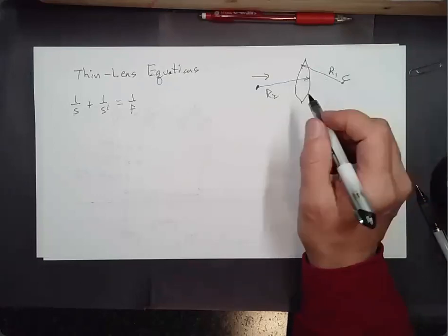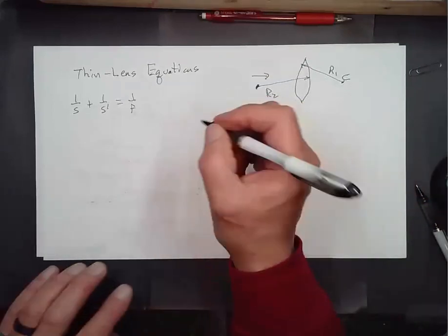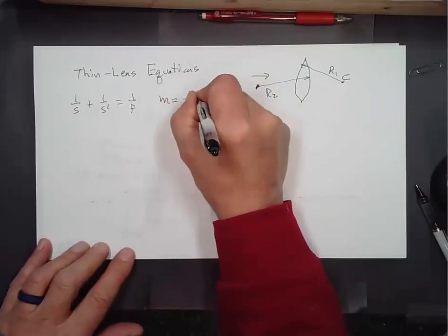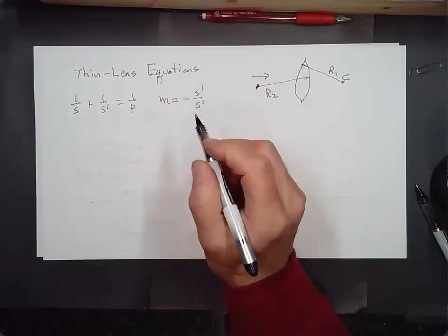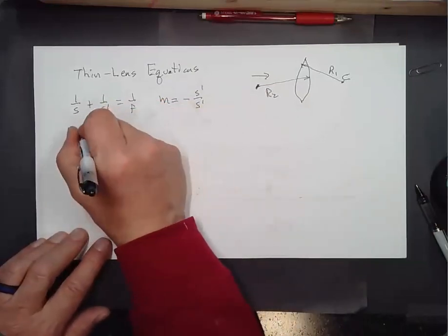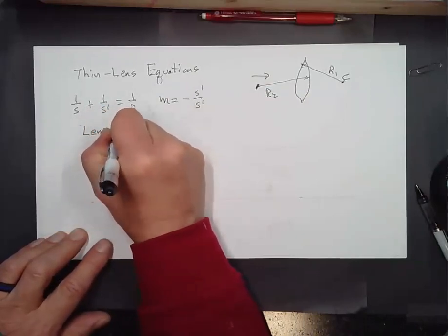We'll also have the magnification: M = −S prime over S. And then there's a third equation called the Lensmaker's equation: 1/f = (n − 1)(1/R1 − 1/R2), where n is the index of refraction of the material the lens is made from.